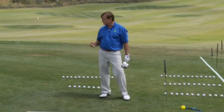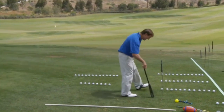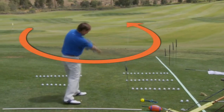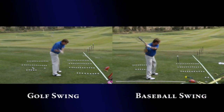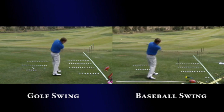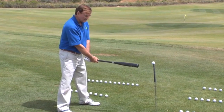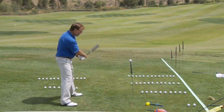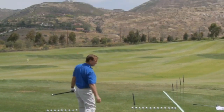A baseball swing is probably the closest thing to golf. When a baseball player sets up and swings, they basically just make a circle through the ball. They have a big advantage over a golfer because they can keep their feet flat on the ground — hips turned, shoulders back, hands pre-set 90 degrees. All they have to do is swing through and knock it out for a home run.